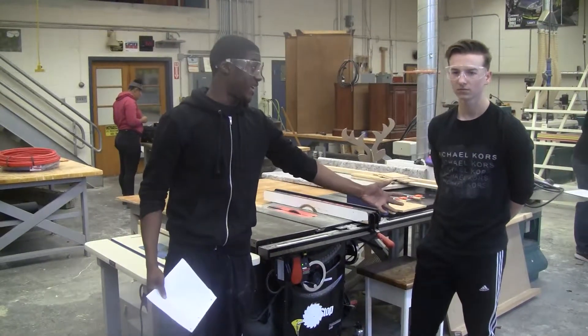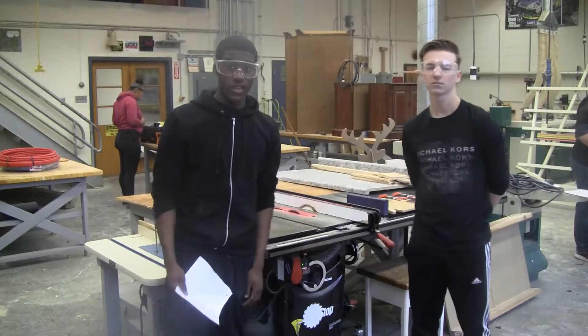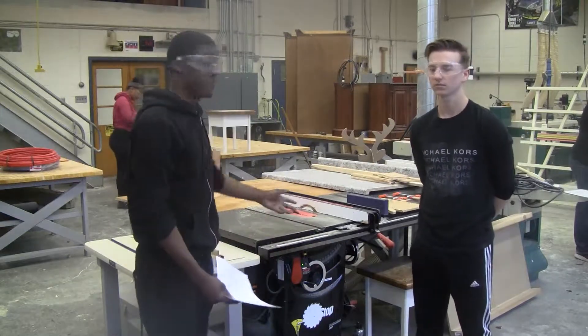All right, this is Adrian, working with Structure 1. We're going to show you how to safely operate the table saw.